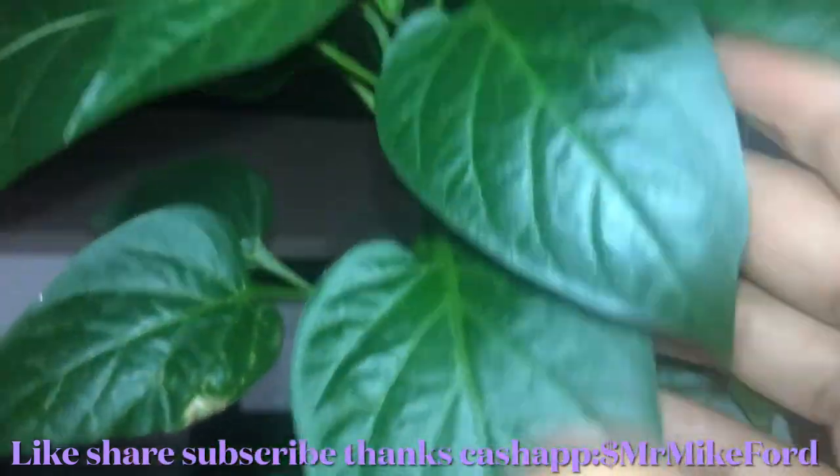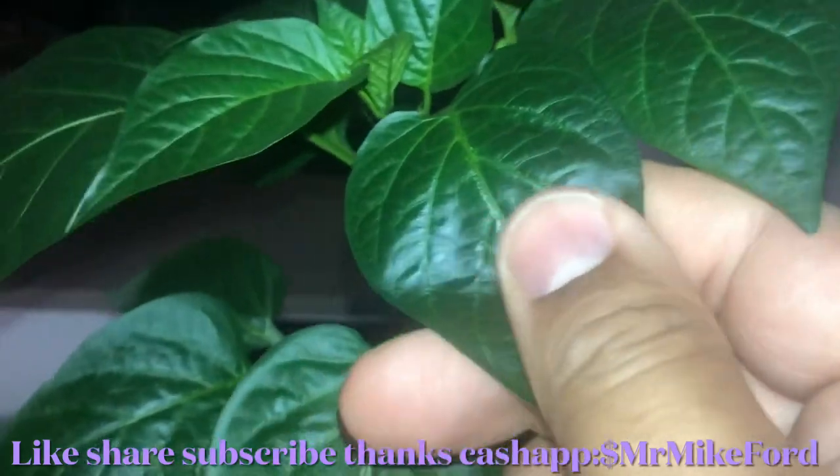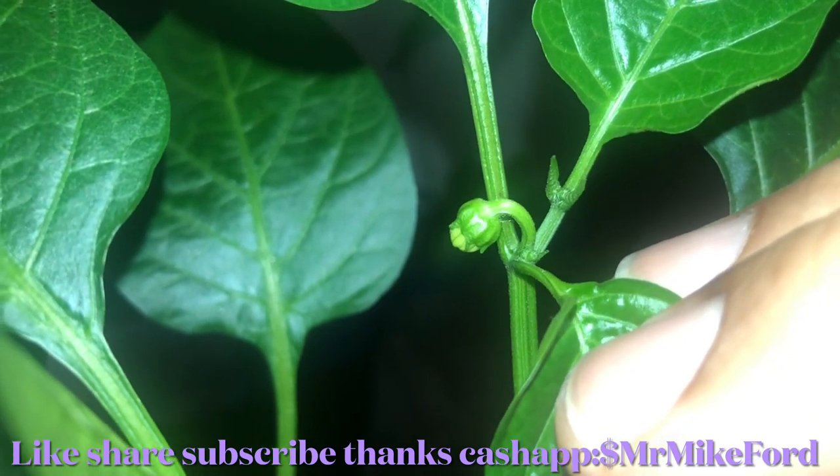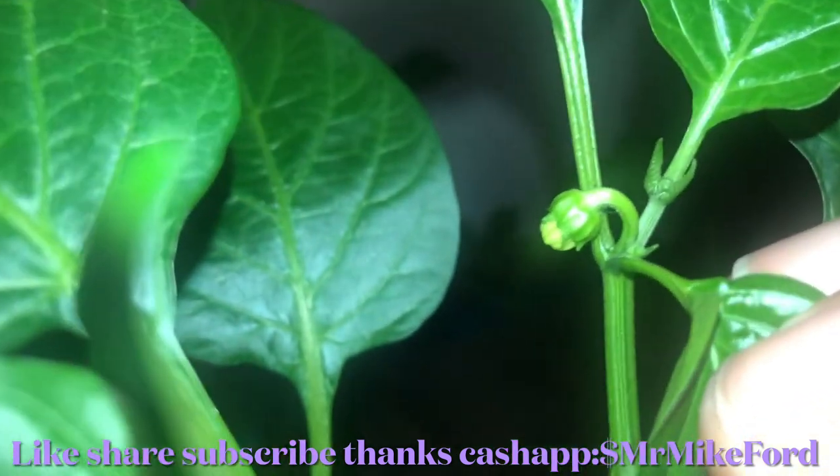The leaves are pretty shiny and beautiful. Look what's already starting to grow — and it's not even that big of a plant yet. Right there — that is the start of a pepper. That's a little pepper!